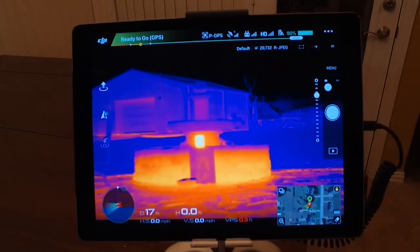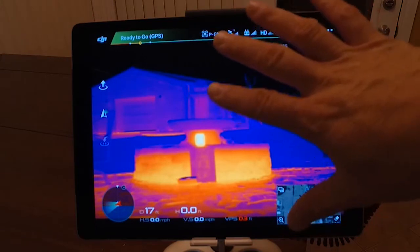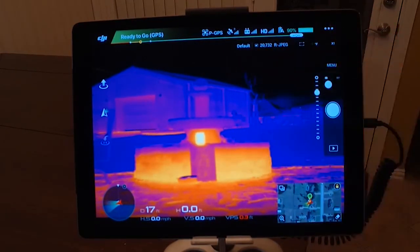I'm going to power this one off and switch over to the Duo Pro. I'm not going to spend a lot of time on the XT because everybody's kind of familiar with it — they know it works and they know it works really well.